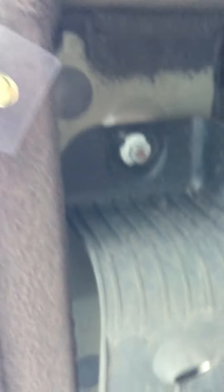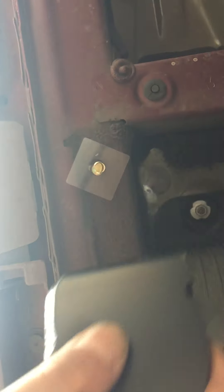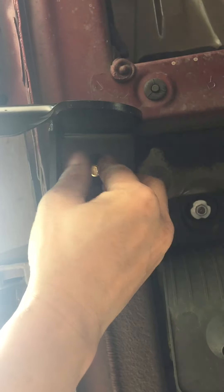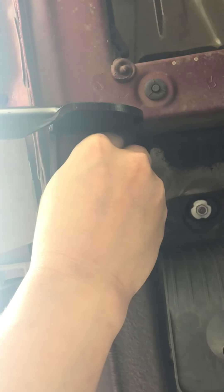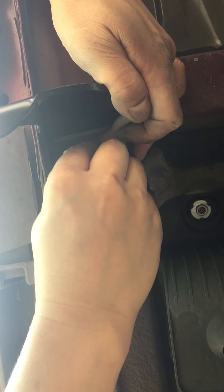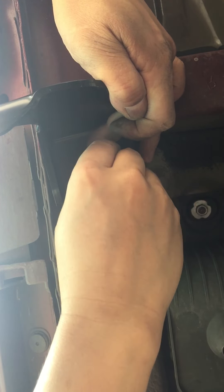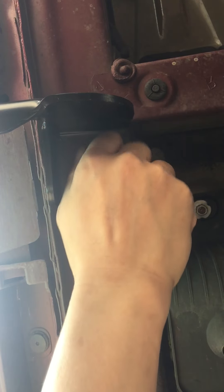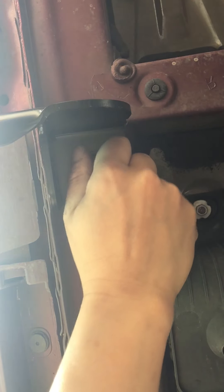Bracket. So I'm going to set it down. Hopefully you can see that. Put bracket in. Washer. Nuts. Hand-tighten also. Hand-tighten. Set that for center.